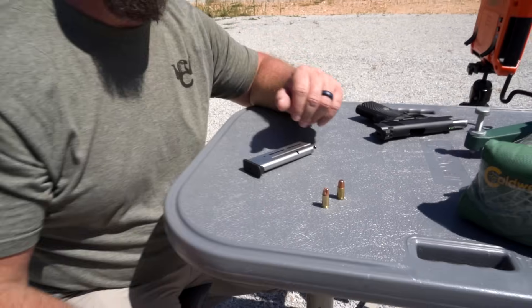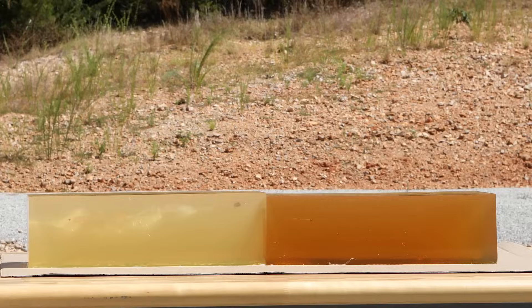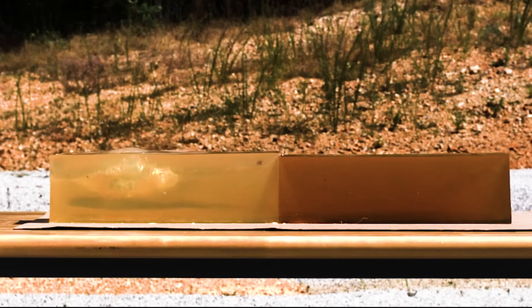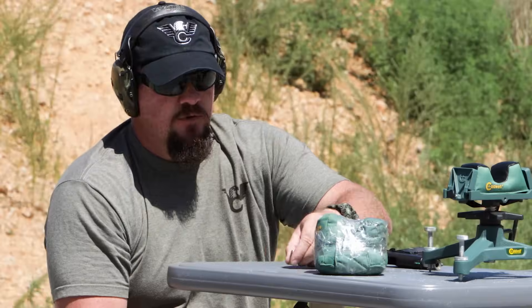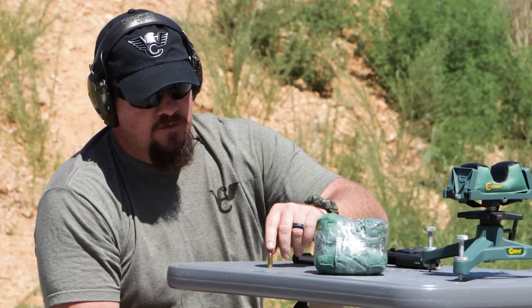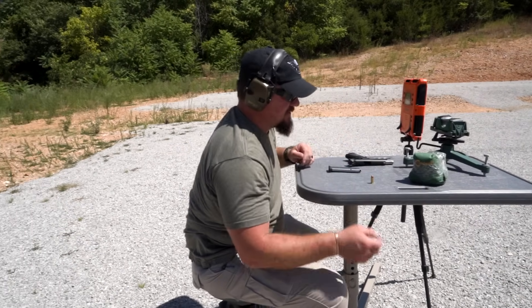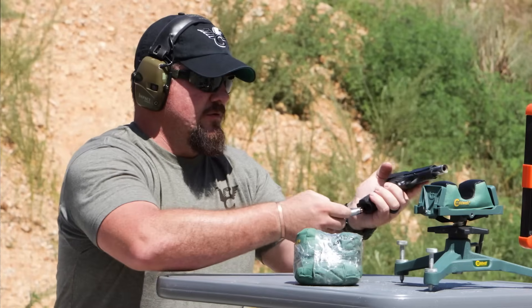Let's see what happens. And now we're going to demonstrate what happens in the calibrated FBI gelatin blocks with the non-fluted version of the 90 grain Extreme Defense projectile from Lehigh Defense. Let's give her a whirl and see what happens.